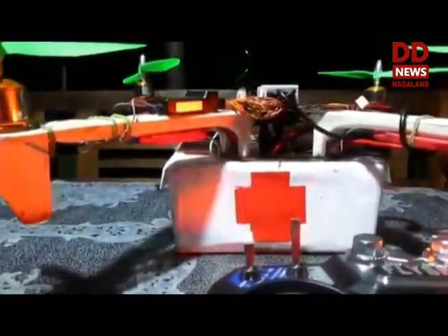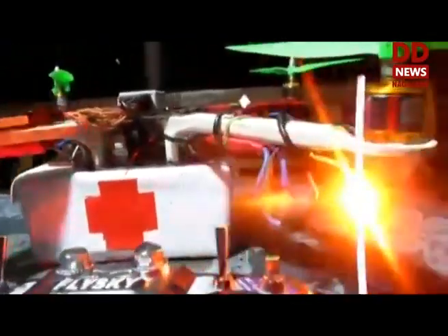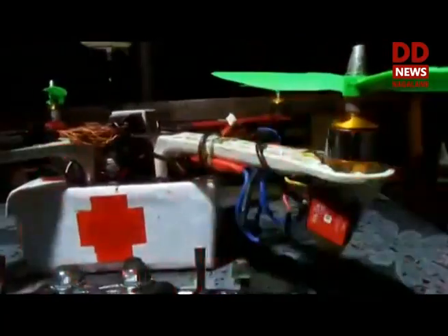At the lower compartment, we have the storage — the red cross — where the medicine will be stored and delivered without contact by just a push of a button. This drone can lift a weight up to 600 grams.